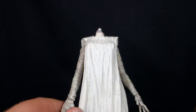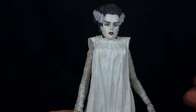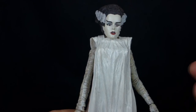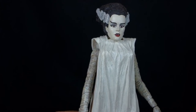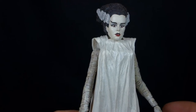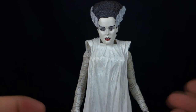Here we have the Bride. Just like the monster in the movie who's pulled together from parts of cadavers, this figure was a little some-assembly-required right out of the package, because the very first thing that happened when I opened her up is her head popped off. This has been a running thing with a lot of the Universal Select figures — the joints just aren't that good. I've had several breakages just from trying to gently move the joint. I've seen other reviewers having a similar problem, so I know I'm not alone here.